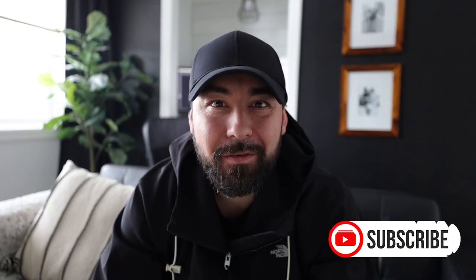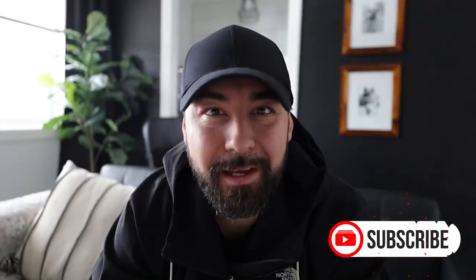Hey everyone, Mike Popovich here. Welcome to another video. Hope everyone has an amazing day. In today's video, we're going to talk about the Leatherman Skeletool.